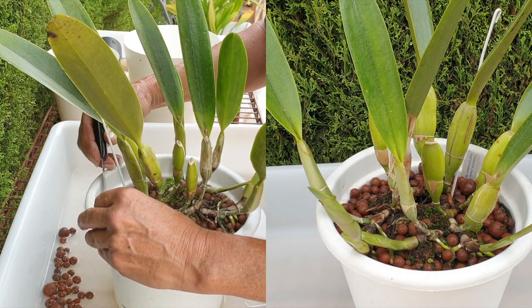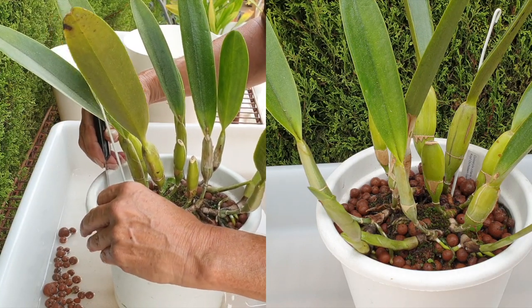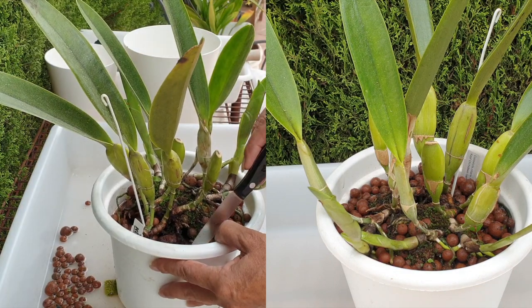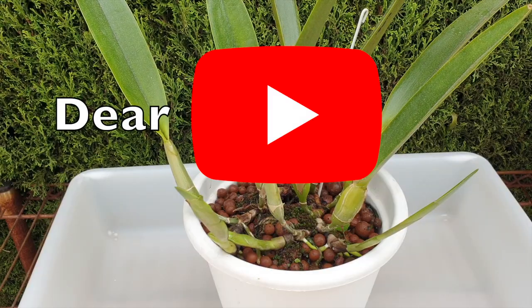So what I'm going to do here today is a conventional semi-hydroponic repot that I've done all the time, but as the title of the video and the thumbnail clearly states, I have an open letter to YouTube that I want to read out while I do the cleanup.